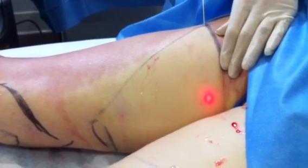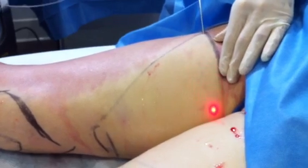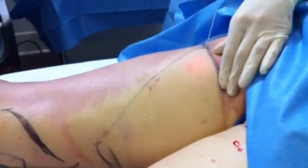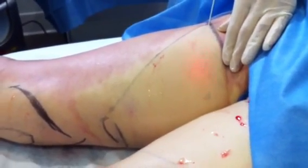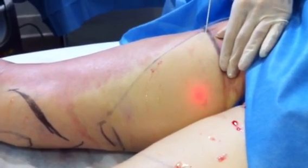It's just a really gentle motion, warming that undersurface — the collagen, the dermis, that second layer of the skin. We'll do it over this side, doing a little bit of tightening around the knees and a little bit on the front, and it'll aid in the fat removal.